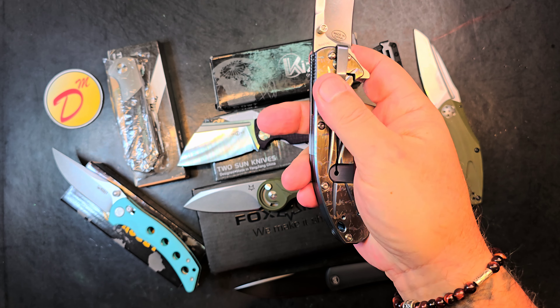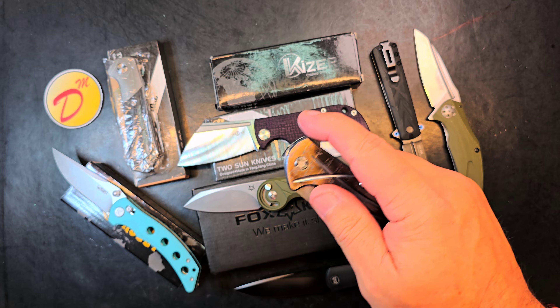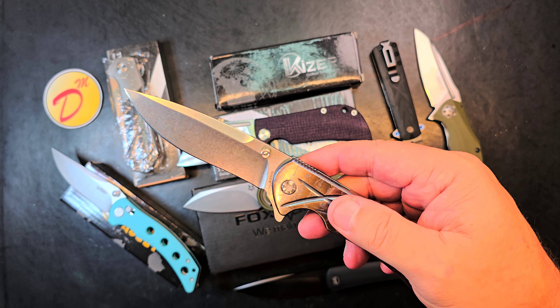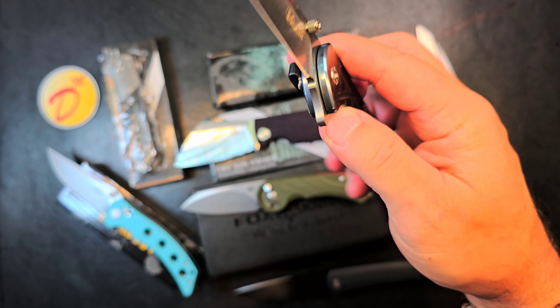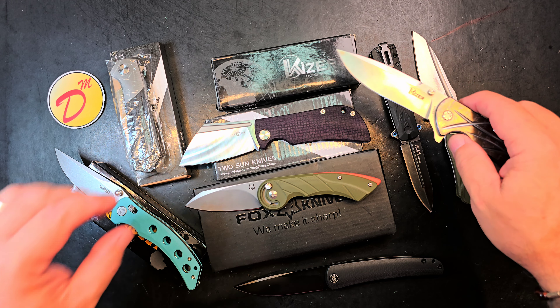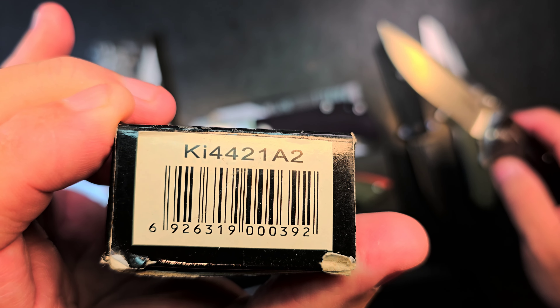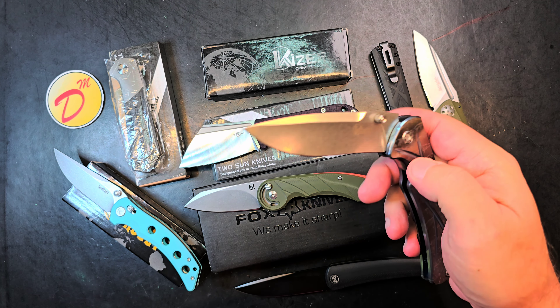KI4421A2, titanium anodized, S35VN — I'm asking $115 for this and it comes with the original box. Back in the day they didn't put these in big fancy boxes — just the old school Kaiser box. Old school Kaiser.